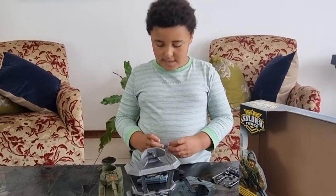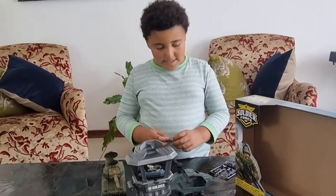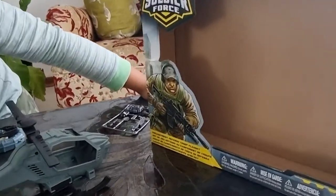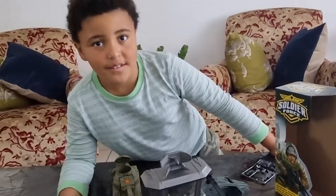I hope you enjoyed the video. Subscribe if you enjoyed it. This was a really cool playset and it's called the Combat Defense Troop playset. Bye, peace out.